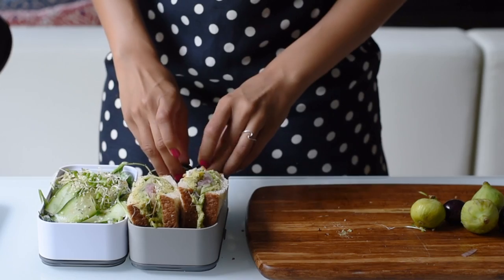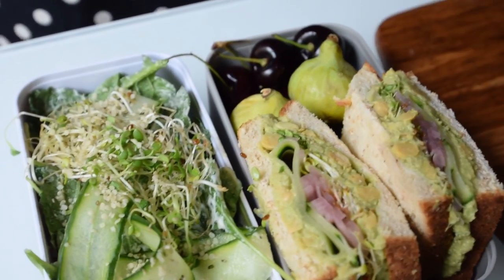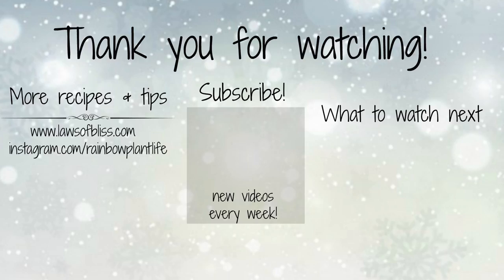I hope you enjoyed these back-to-school easy vegan lunch ideas. If you did, please hit that thumbs up button and don't forget to subscribe. And of course, if you make one of these recipes let me know in the comments below. Thanks guys, bye!